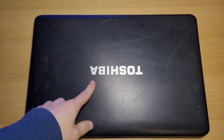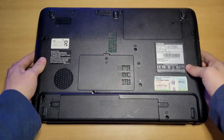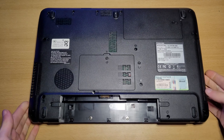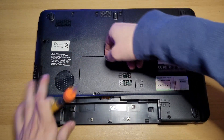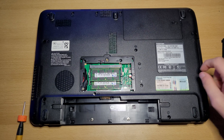Now, let's replace the RAM. To do this, close your laptop, flip it over and first of all, remove the battery. Now, remove this screw right here. And take out this cover. And beyond that, you can find your RAM.